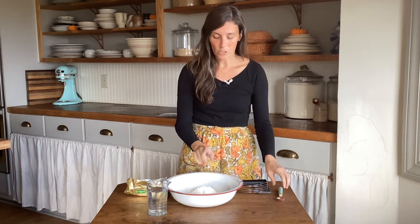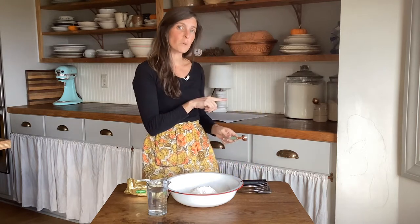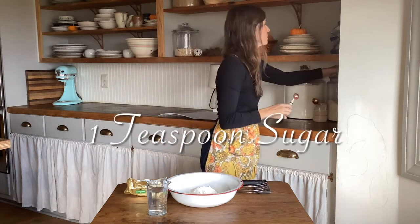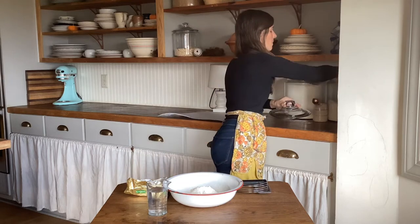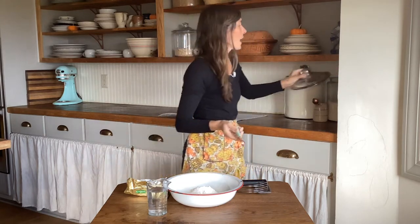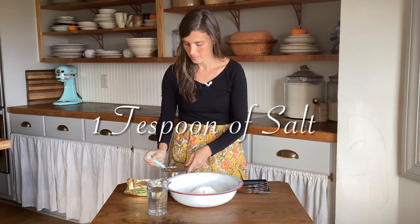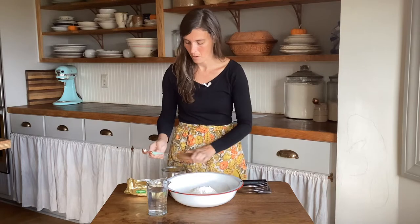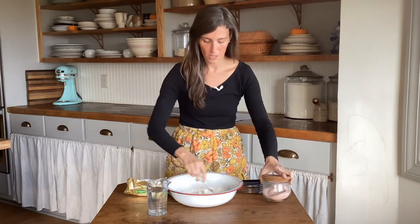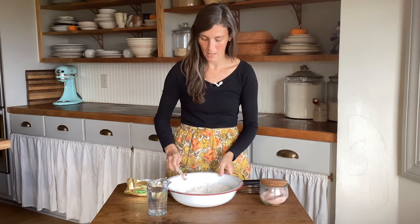The next thing we're going to add after the two and a half cups of flour is one teaspoon of sugar and one teaspoon of salt. Give that a good stir, and now we are ready to add the butter.